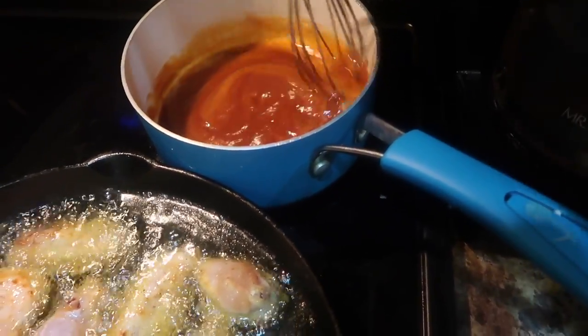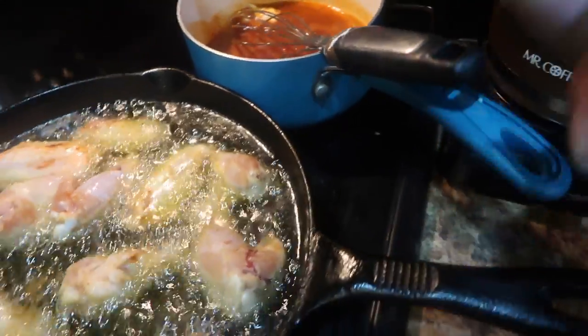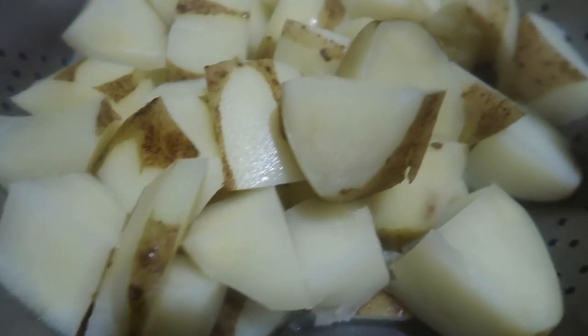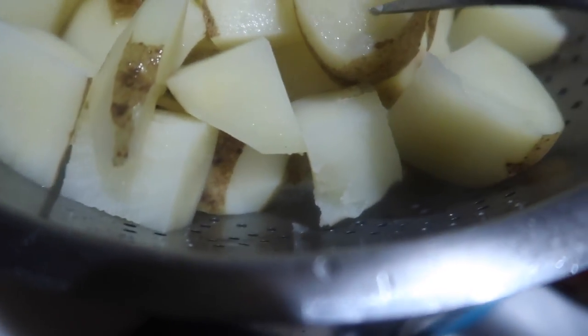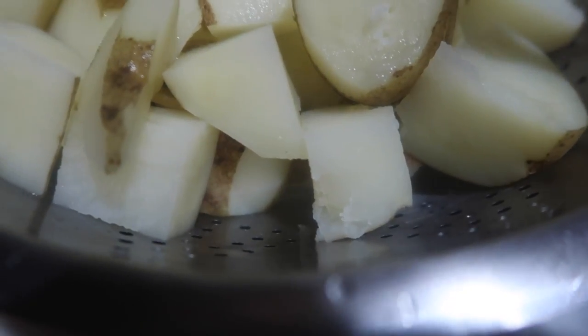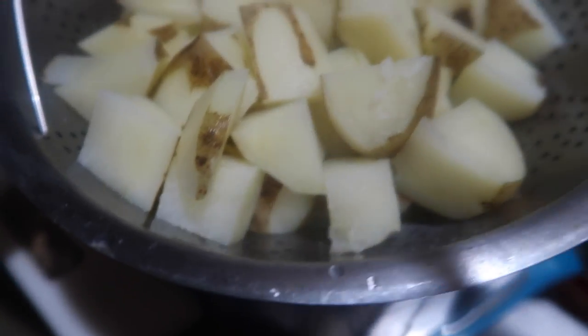There's my sauce — traditional hot wing sauce. A lot more butter than two tablespoons, but I only use two tablespoons, trying to watch the fat. Here I am taking out the chicken. Here are my potatoes — I just want to make sure that the fork can go in; we're not trying to make mashed potatoes.